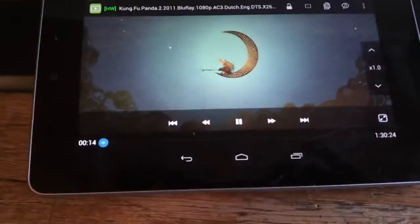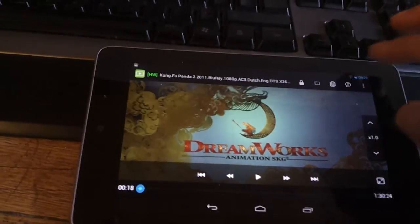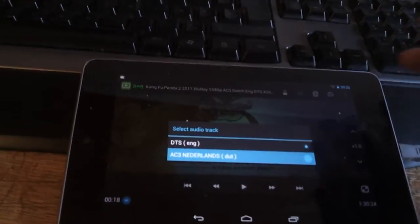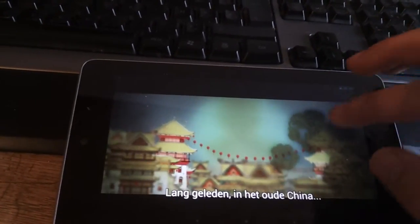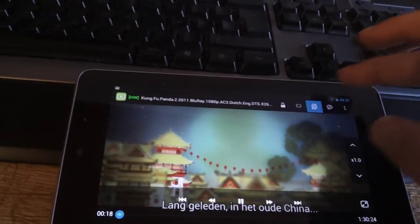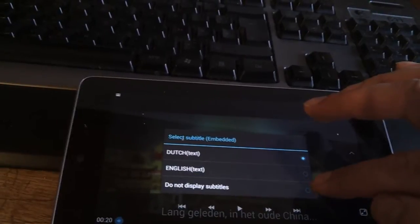All the basic features you would expect work, so you can change the audio track very easily. You can also have the subtitles you want, or not want.